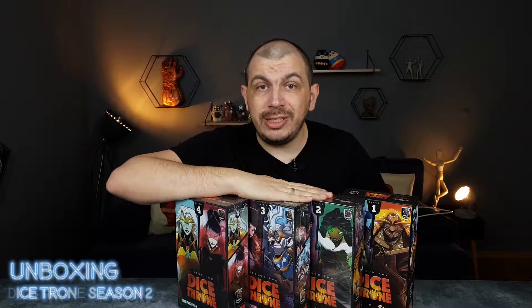Hello everybody and welcome to the Life of a Board Gamer. My name is Daniel and you've probably watched some of my top 10 lists. I'm a big fan of Dice Throne and now we are going to unbox Dice Throne Season 2.